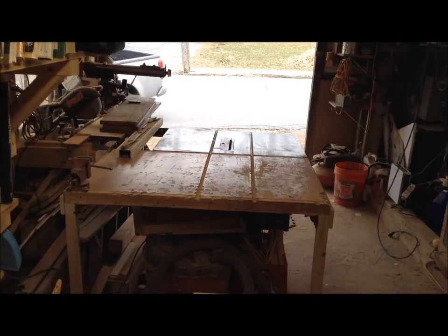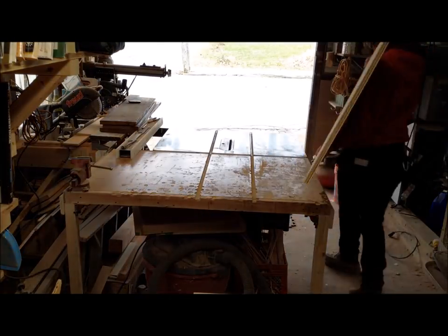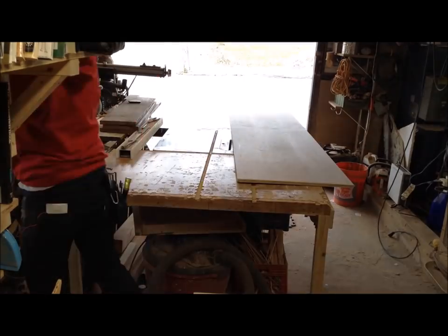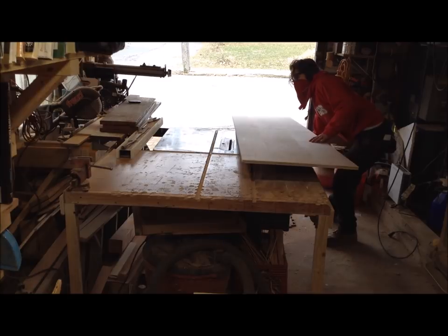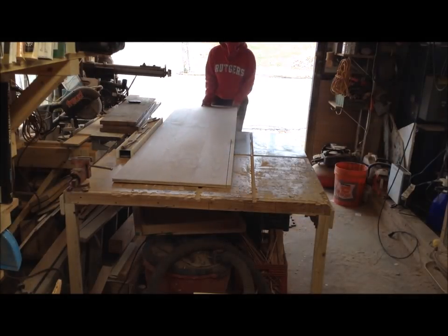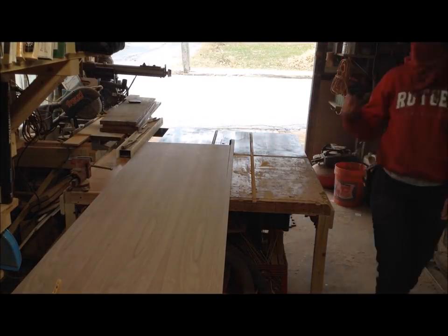The first part of this process is cutting down the veneered ply. At the Home Depot near me, you can special order walnut veneer ply, which is what I'm using for this project. It comes in two-foot by eight-foot sections, which is perfect for my shop. This cabinet is going to be about 23 inches deep, so I only had to cut an inch off the end.